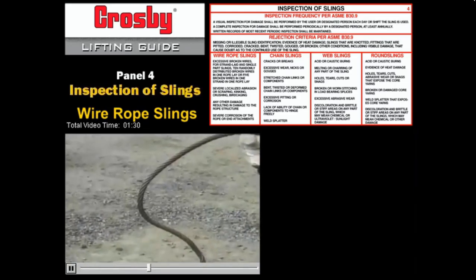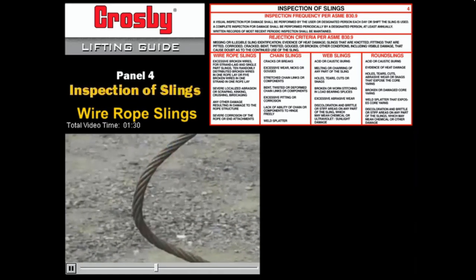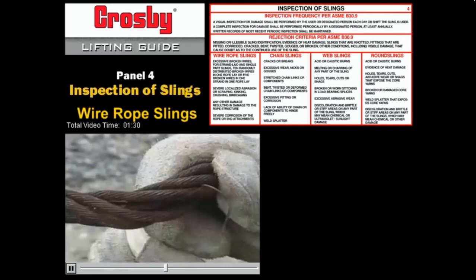A dog leg can be used as long as the wire strands haven't been moved, cut, or dislodged. This rope is not acceptable because the strands have been displaced.